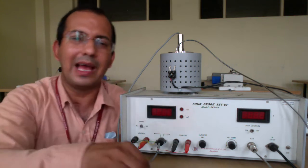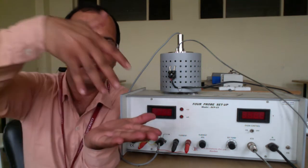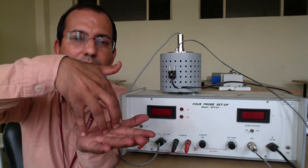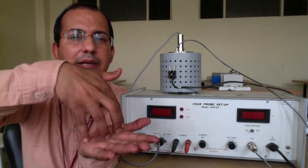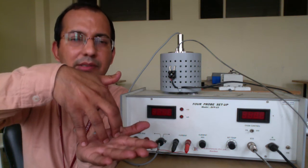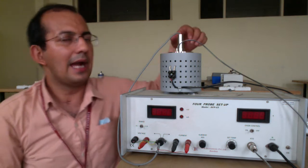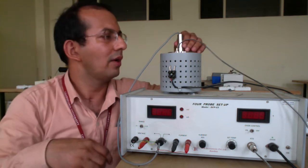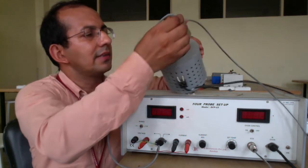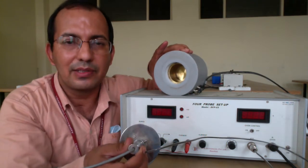The crystal is connected to the four probes. Basically what will happen is — for example if you have this crystal — the four probes are resting on it. Two probes will be for passing the current and through two probes we would like to measure the voltage across them. Let me take the crystal out from here to demonstrate what is inside.